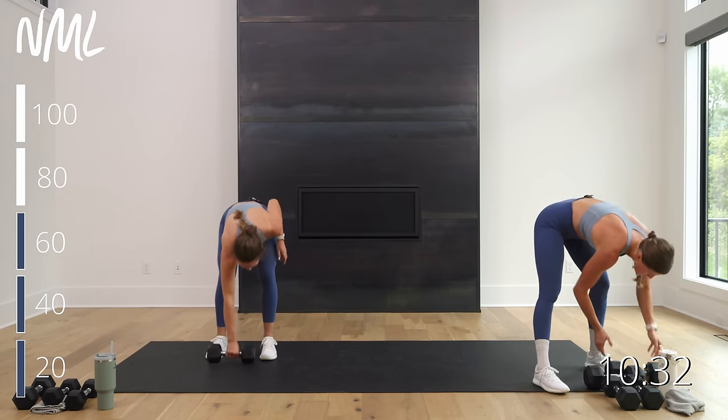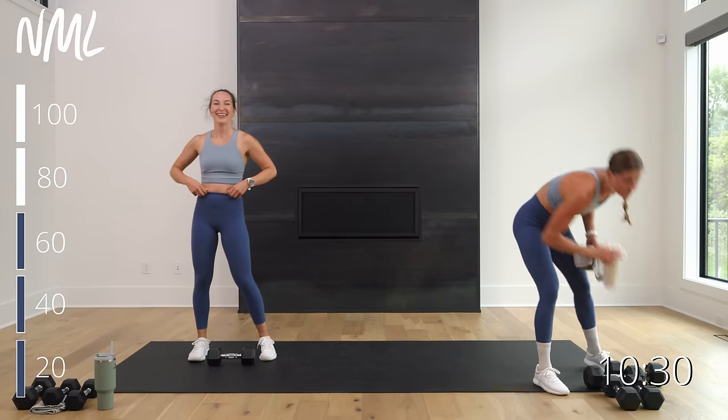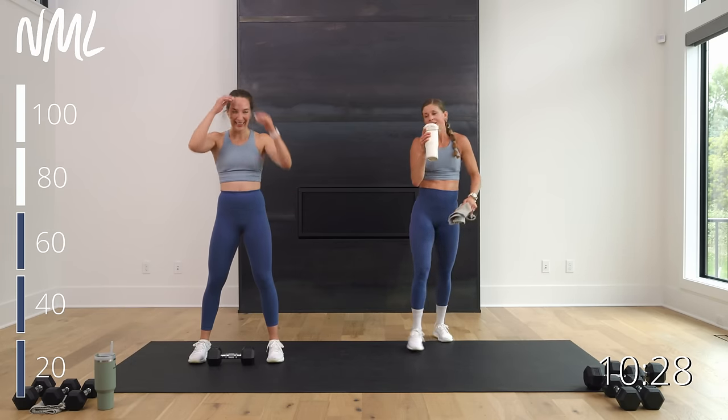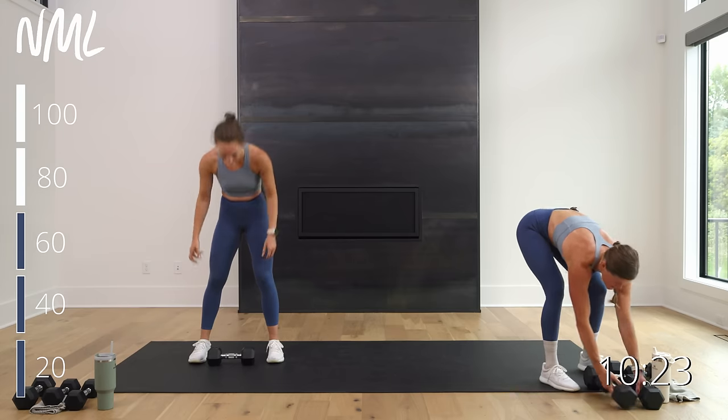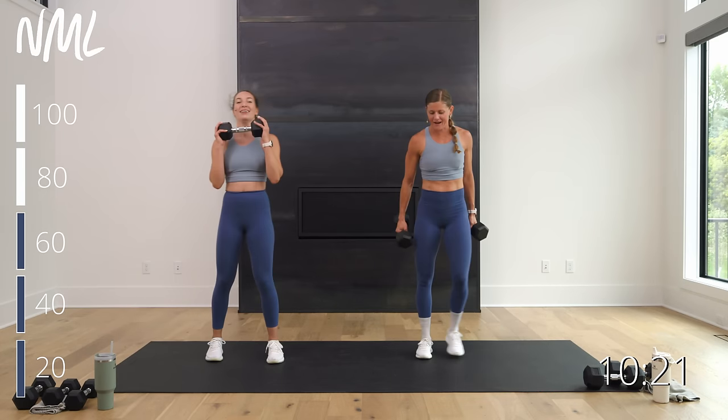You know what we got? Thrusters — 20. This is going to bring us up to 80! 80 thrusters — who thought you were going to roll out of bed and accomplish that today? Rack them, ponytail out of the way. Here we go — three, two, let's go.